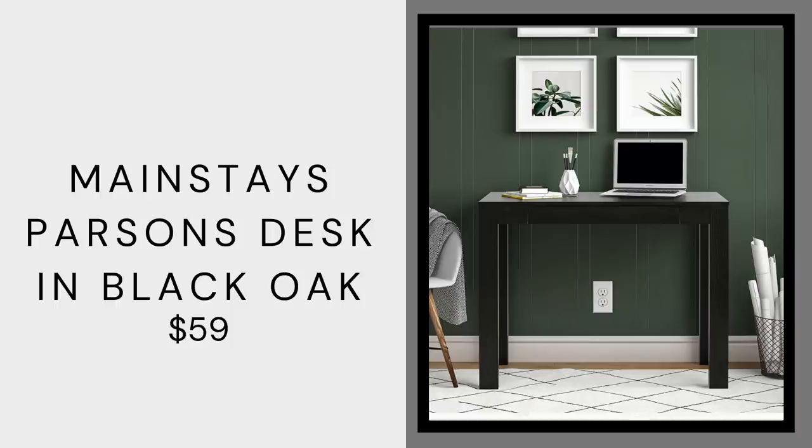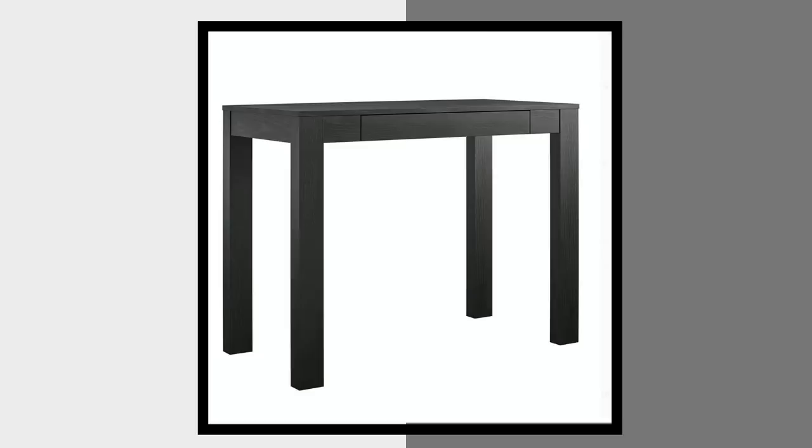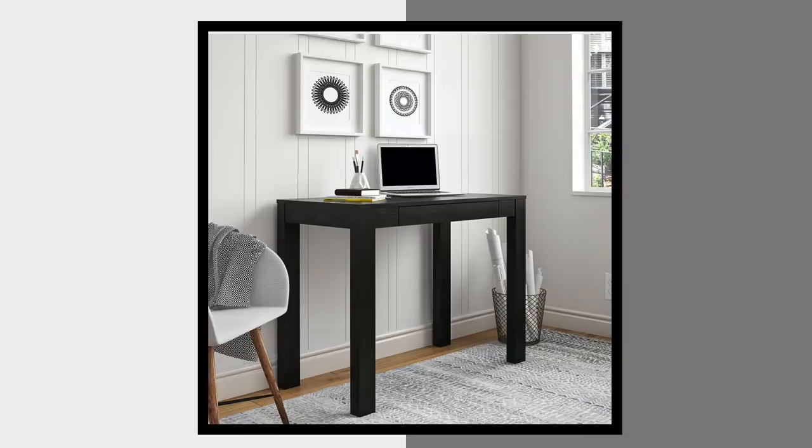Item number one is this Mainstays Parsons desk — it is only $59. What I love about it is you can see the wood grain; it might be wood veneer but you can still see it, which adds a really nice detail to your space. This desk is so nice and simple, it doesn't take up too much space, you can put a chair right underneath. So many of us need an office space now that we're working from home, so this is a great addition to a guest room or living room, and it's going to look seamless and high-end with almost every design style.